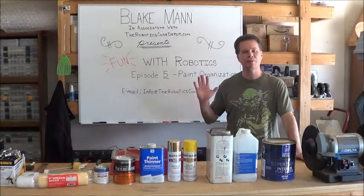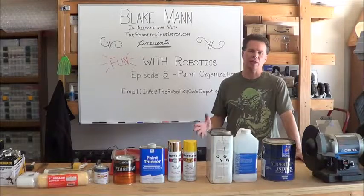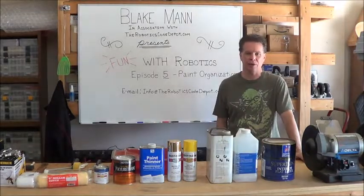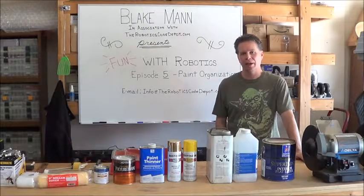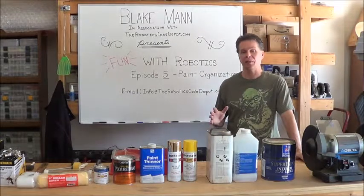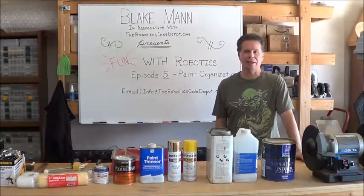Hello and welcome to episode 5 of Fun with Robotics. As I mentioned in last week's wrap-up, I've been doing a lot of painting lately for a number of different projects, and things got messy really quick. So if you've been watching any of my previous videos, you probably will guess that I decided I needed a cart to store all of my painting products.